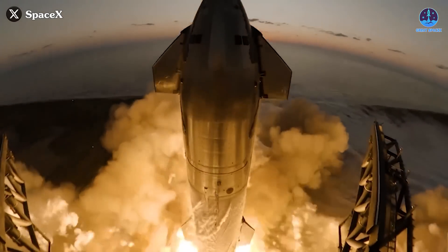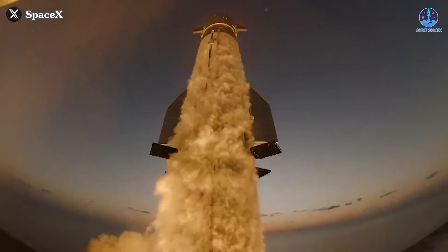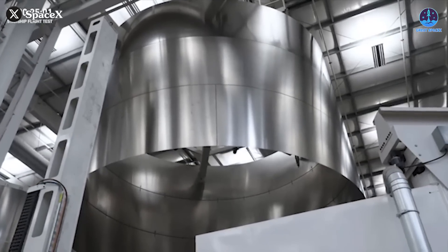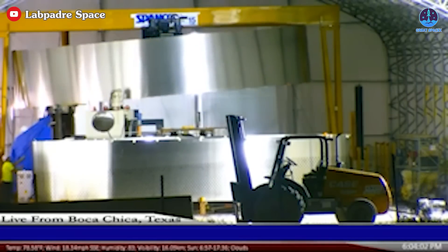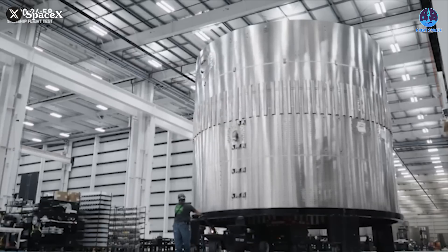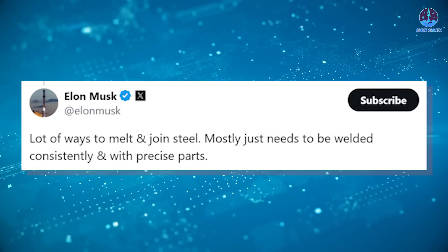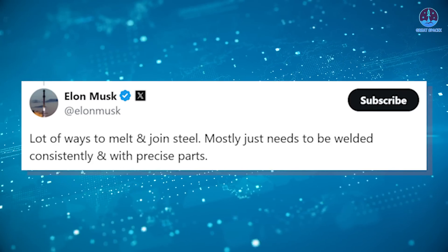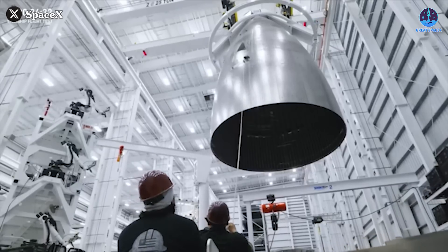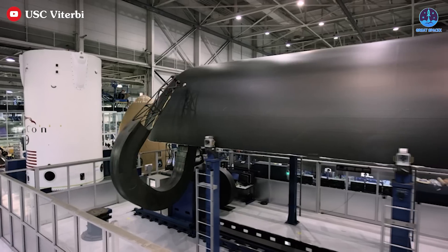The massive Starship rocket, a symbol of SpaceX's ambition for interplanetary travel, is not a monolithic structure, but rather composed of meticulously assembled stainless steel rings. These rings are welded together into segments and then stacked using advanced welding techniques. Elon Musk has often highlighted the critical importance of welding in the construction of Starship, stating: "A lot of ways to melt and join steel, mostly just needs to be welded consistently and with precise parts." This precision becomes even more vital when using stainless steel instead of the carbon fiber utilized in Falcon rockets.